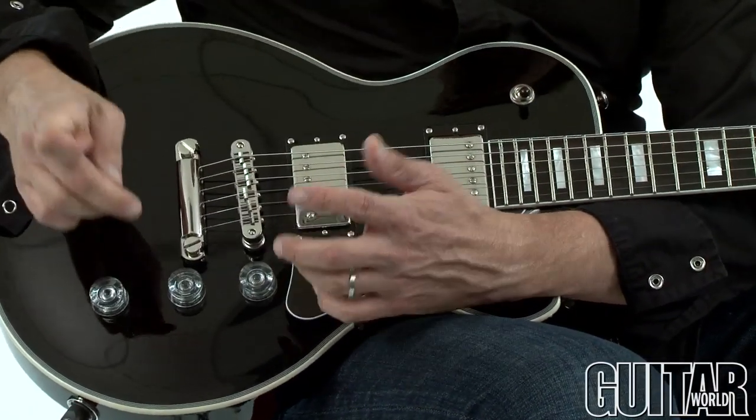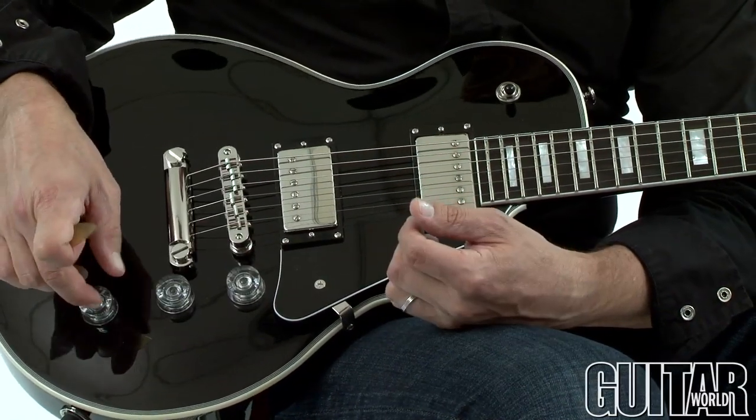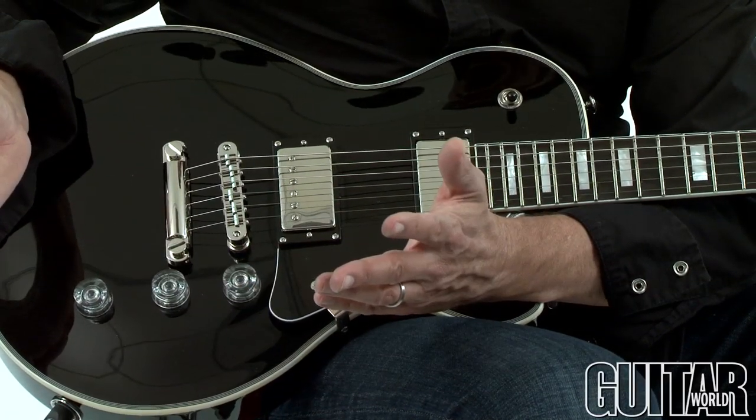Three-way selector of course, two volumes to control the pickups, and a master tone. You can also pop up the push-pull knobs on either volume to get coil splitting sounds.